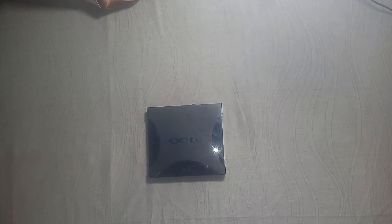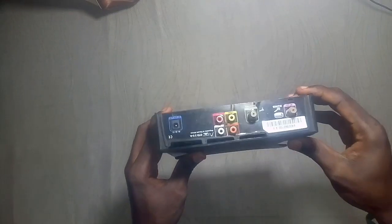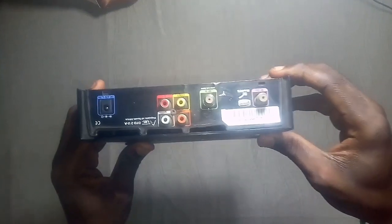Have you ever taken your time to wonder what the inside of your GoTV decoder looks like? Well, this is a teardown video of the GoTV decoder.